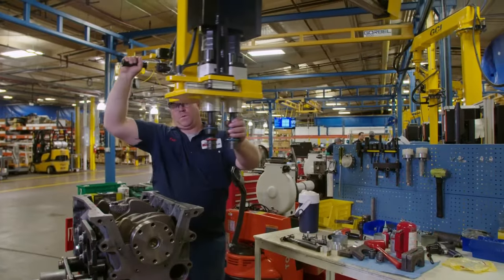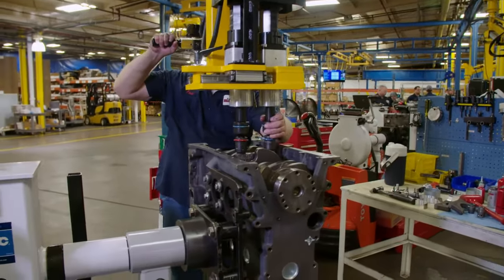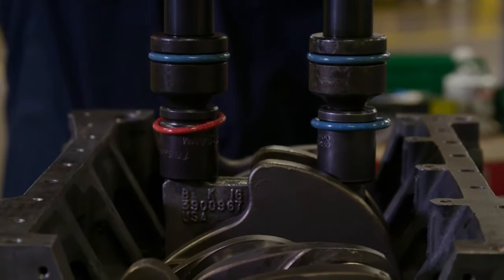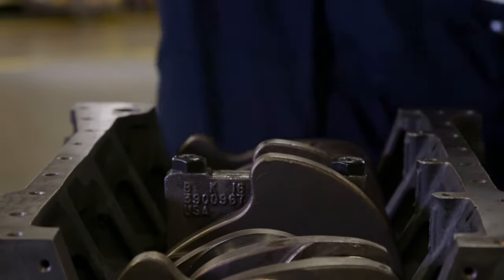A twin-spindle DC torque tool suspended on an ergo arm allows the technician to easily and accurately tighten the main cap bolts and secure the crankshaft with unparalleled precision. Bolts are torqued at the same time to the same measurement to prevent a cantilevered load on the bolts and the crankshaft.